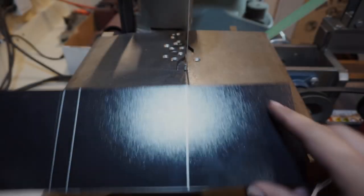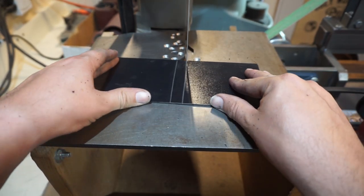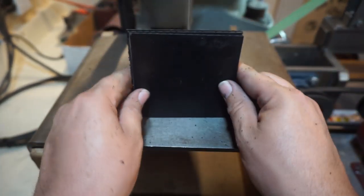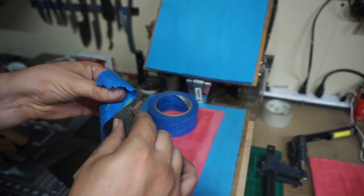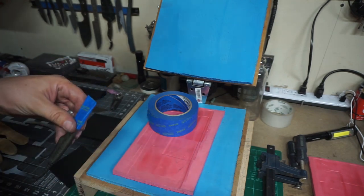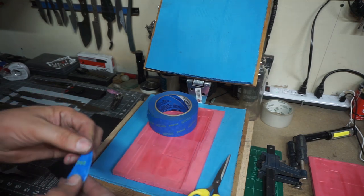We need to go ahead and cut this kydex down. I am cutting all three pieces down but I'm only going to be making one sheath for this video, just for time reasons. Now it's time to get the blade taped up — this doesn't have to be super precise because all we're doing is creating a spacer between the blade and the kydex so the kydex isn't rubbing the finish off the blade every time you put the knife in the sheath.